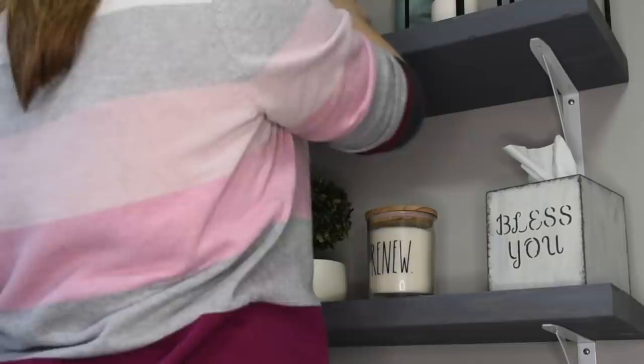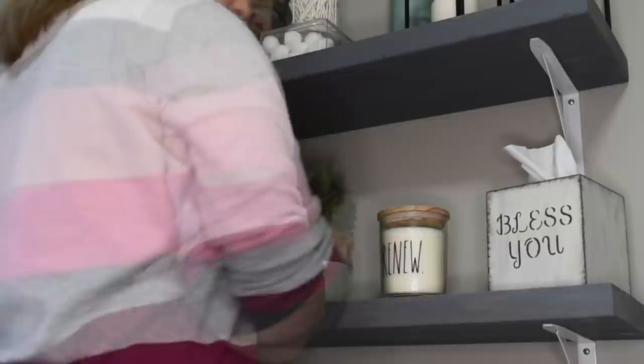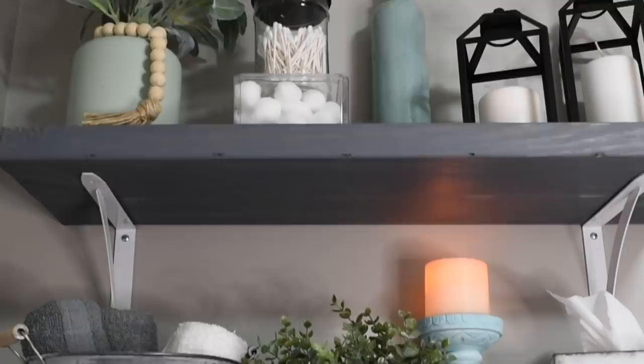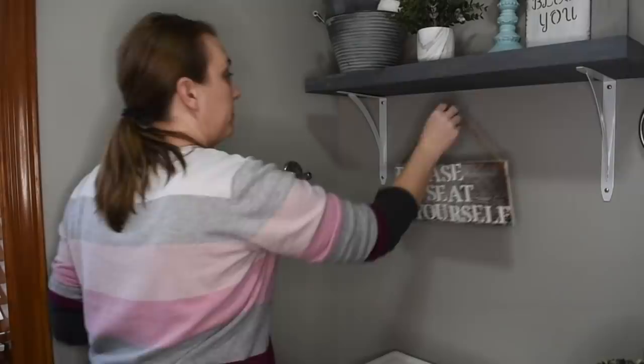And I'm going to add my Ray Dunn candle, and that little green bottle was a thrift store find. I didn't like how that one greenery went up there, so I'm going to switch some things around here. The little candle holder came from my mom's sample sale, and I've talked about that before. And then the little greenery face came from TJ Maxx.